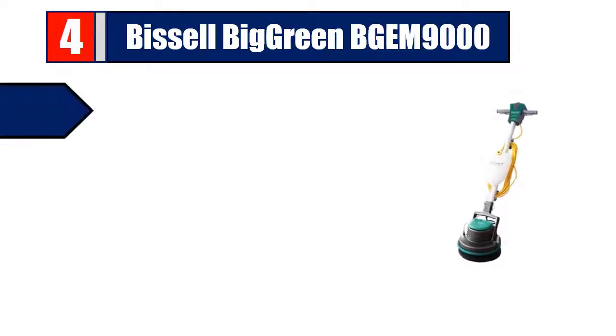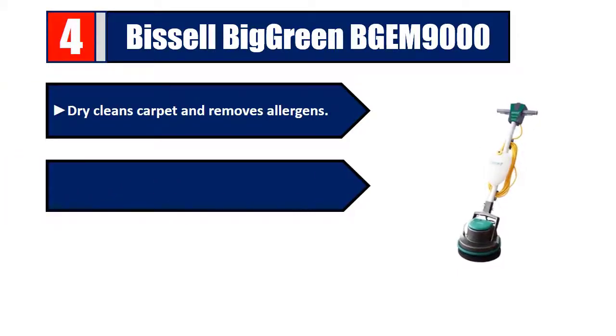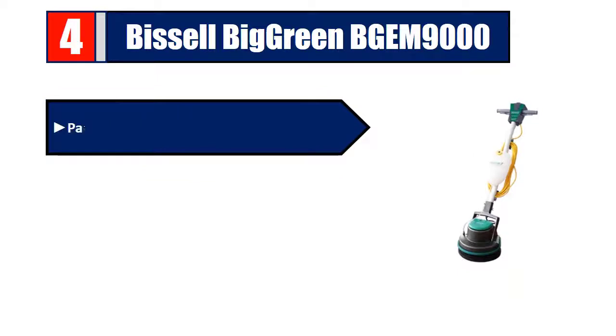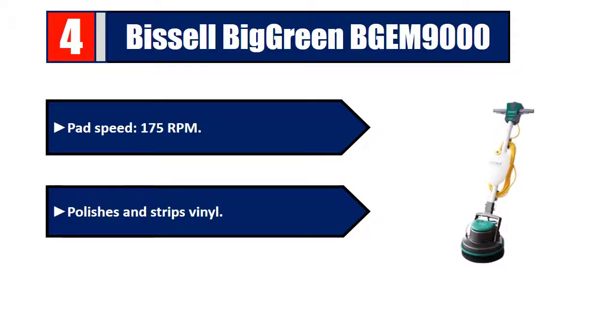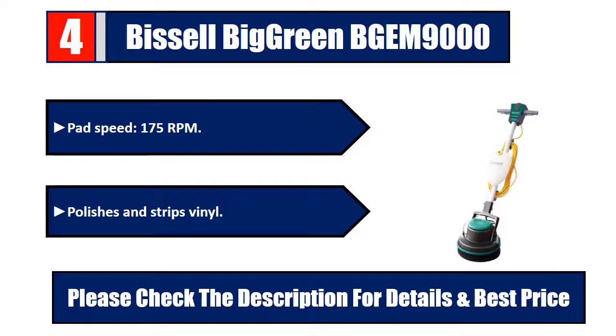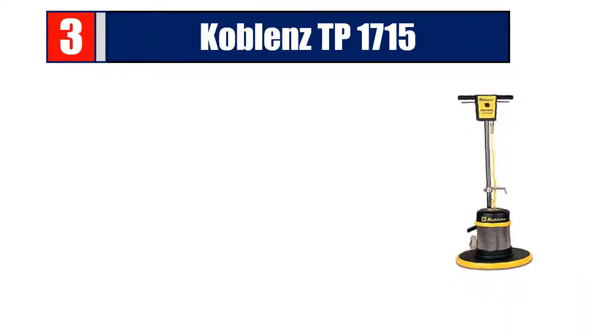Number four: Green BG EM 9000. Dry cleans carpet and removes allergens. Buffs and sands hardwood floors. Scrubs and cleans ceramic tile and grout. Top speed 175 RPM. Polishes and strips vinyl. Please check the description for details and best price.